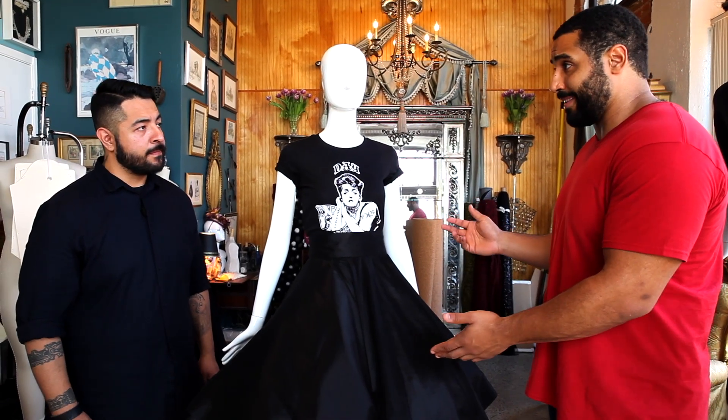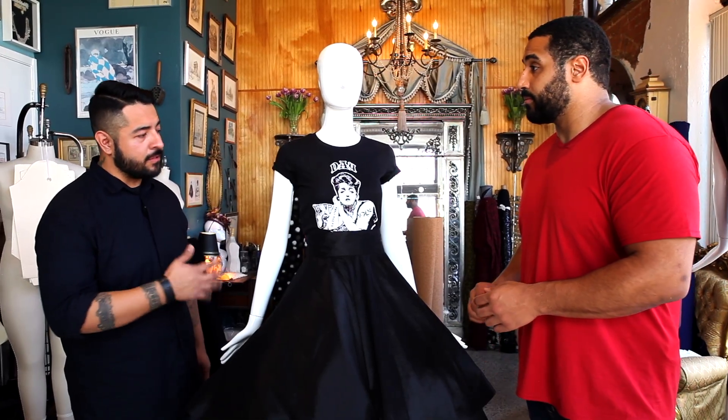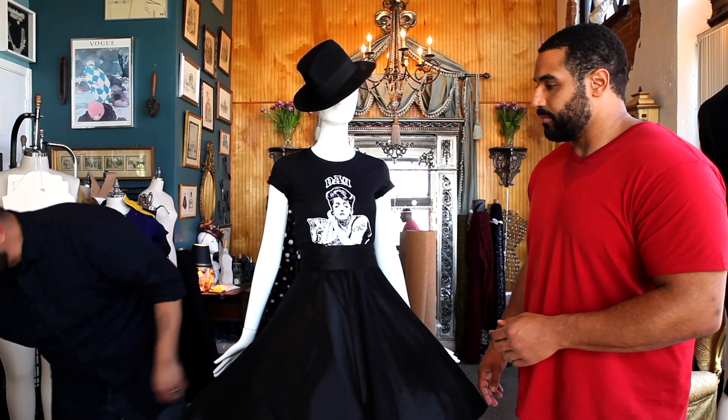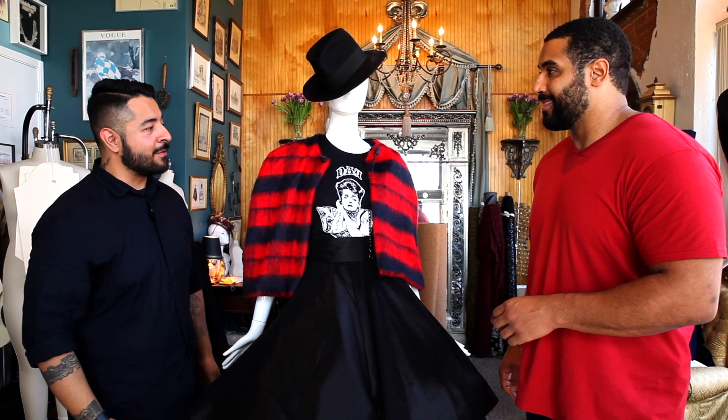How could we accessorize this — get her ready for a night on the town? So right now we're just with a basic t-shirt; we can either dress it up or dress it down. We're going to go ahead and dress her up with a little fedora and throw a little capelet on her and she's ready to go. She looks amazing. I'd call it Style by STEM — who knew geometry could be so chic.